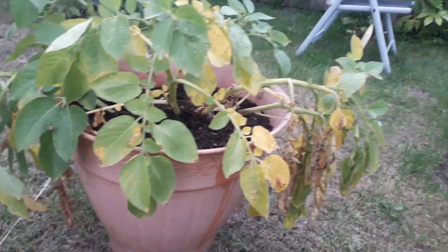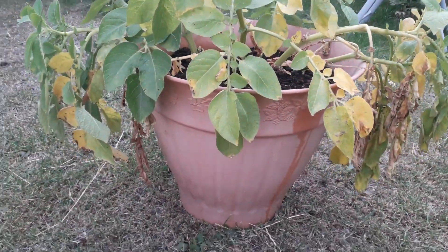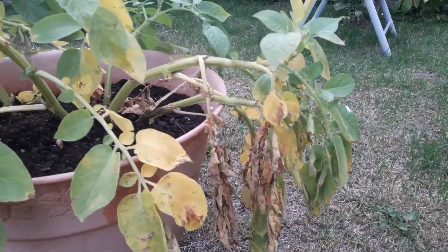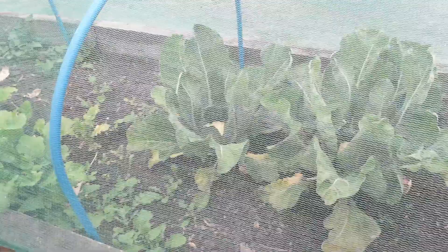We'll get round to this potato plant — we might as well see how many potatoes we've got in it, because the foliage is now starting to die back. While we're in the garden, we'll have a better look at these cauliflowers, just to get this net off.